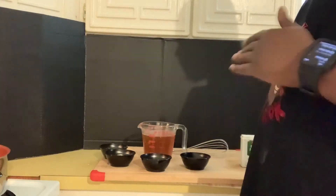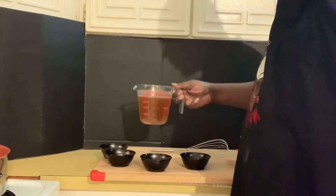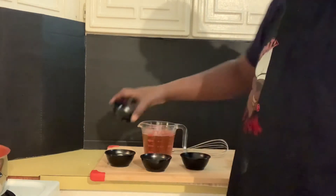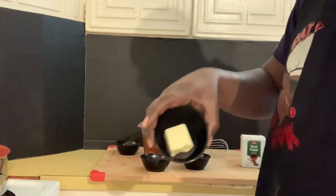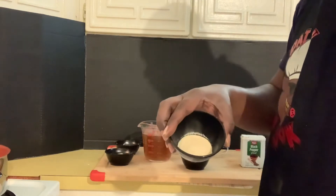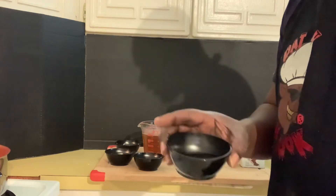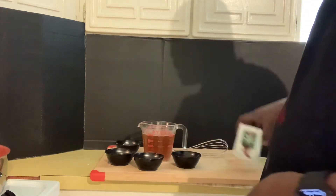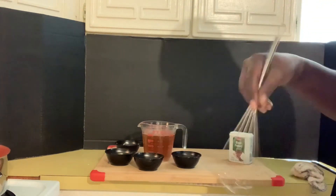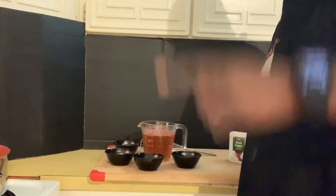All right family, real quick, let's run over these ingredients for this brown meatloaf gravy. First of all, I've got two cups of beef broth, two tablespoons of cornstarch — that's gonna thicken it up — two tablespoons of butter, half a tablespoon of garlic powder, four tablespoons of water, black pepper to taste, and of course a whisk so we can whisk it and get it thick.